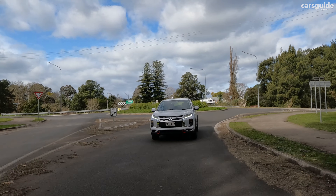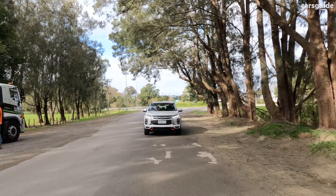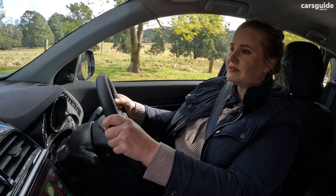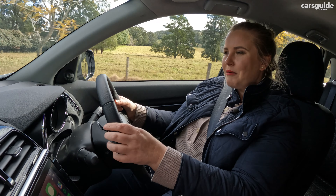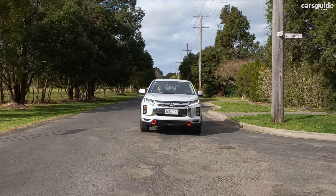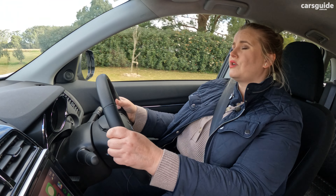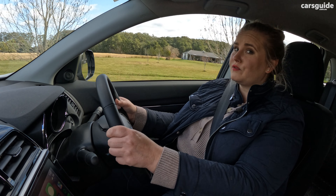The official combined fuel cycle consumption figure is 7.6 litres per 100 kilometres, but my real-world usage came out at 9.1 litres. I did a fair mix of open and urban road driving and I'm not super surprised at that figure, but I am a little disappointed at the efficiency for such a small SUV. Based on the official figure and the 63-litre fuel tank, you should see a theoretical driving range of up to 829 kilometres, which is really good for this class.